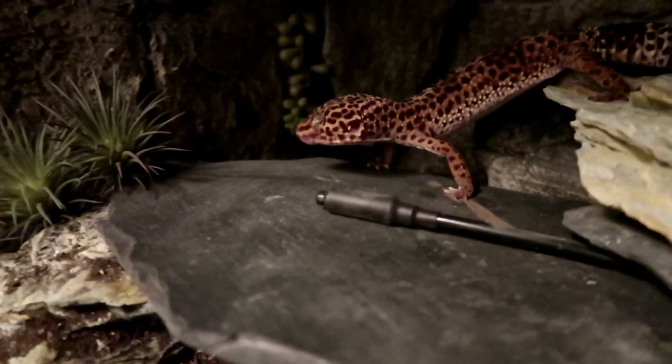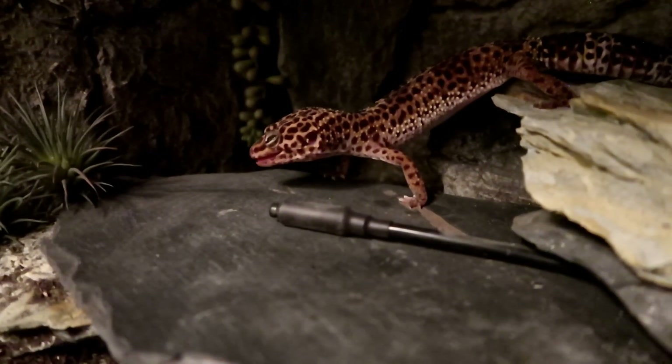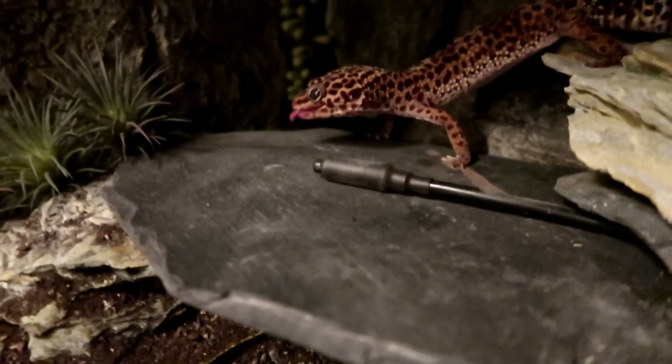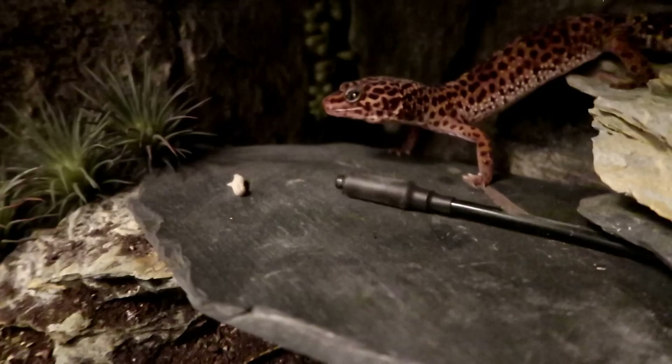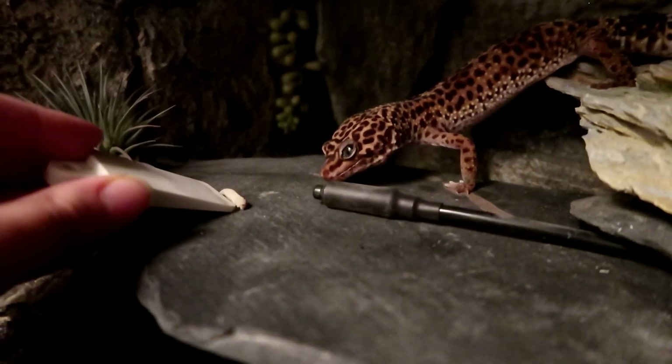If you've had a gecko whose aim isn't that great, you'll notice they'll try a few times and then just be like, nah, forget it, and walk off. I find that this technique holds their attention a lot better, creates a bigger target, and over time I have found that it can improve their aim.